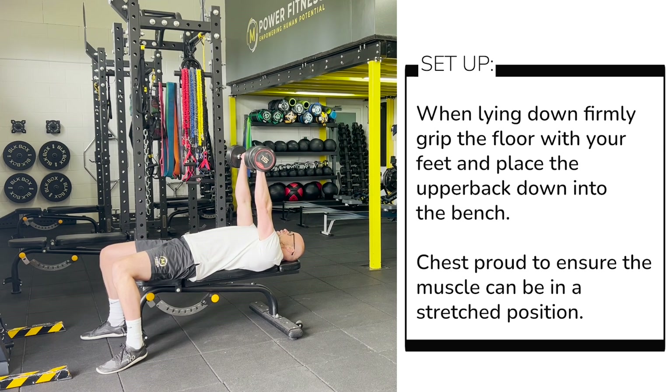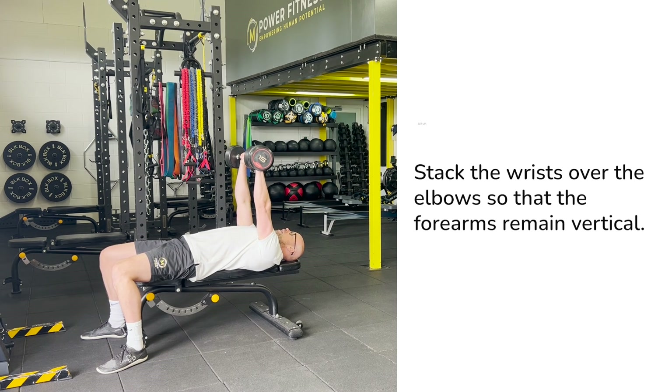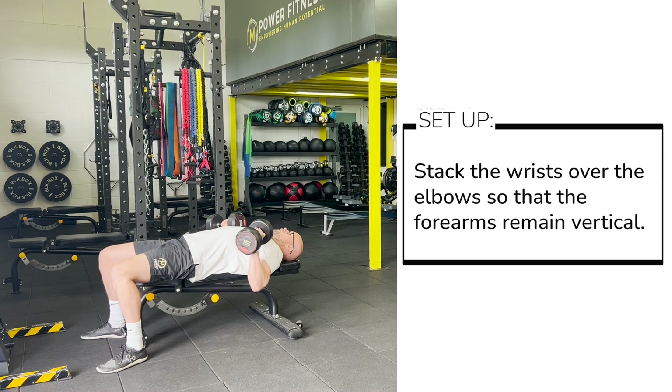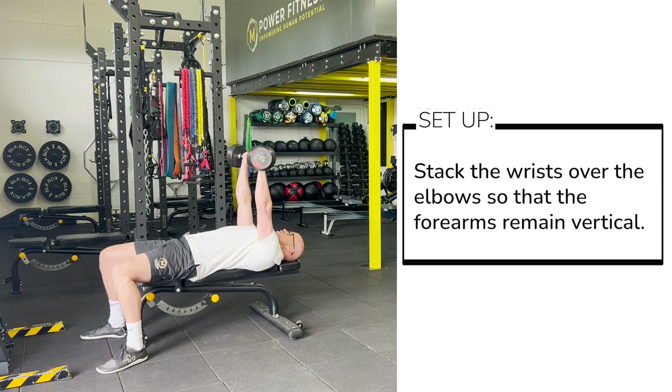We're going to start our move from the top, and we're going to ensure that the wrists are stacked over the elbows and our elbows draw at about 45 degrees out to the side of the torso.